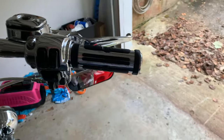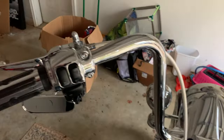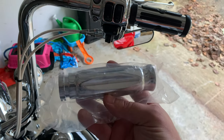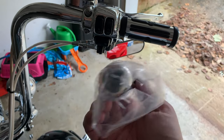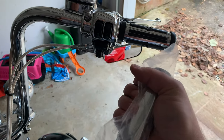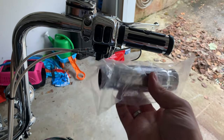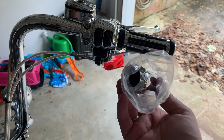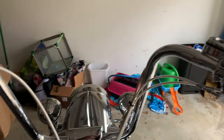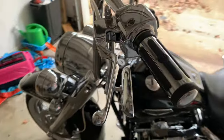All right guys, for the next thing — I'm trying to do pretty much all chrome as far as the handlebars. So the next thing I've got are some full chrome metal grips and they feel pretty good, pretty comfortable. They've got a little bit of texture for you to grip. I may completely regret this now that it's getting colder, but they're going to look super cool because everything's going to be solid chrome — though it may be super cold, so we'll see.